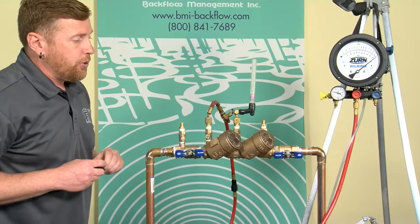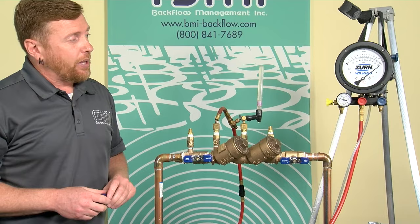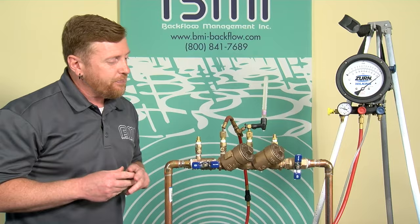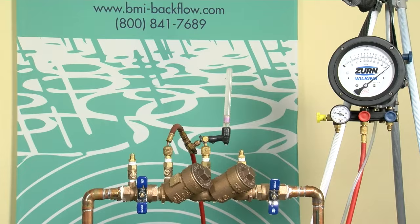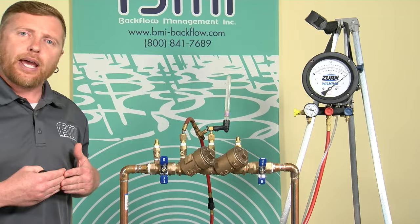The gauge is pressurized and bled. I've incorporated the tube and filled it appropriately. I'm going to close shutoff valve number two. Before I close shutoff valve number one, it's important to make sure the height of your test kit is appropriate — that looks about right. Then close shutoff number one. The pressure on the front side of check valve one is just over 40 psi, maybe 45 psi. With both shutoffs closed, check valve one should be in the closed position.